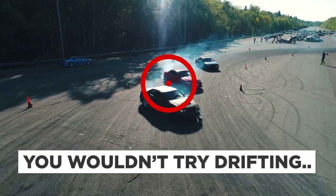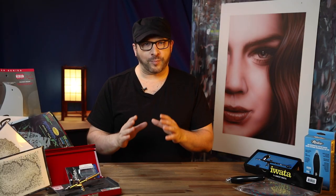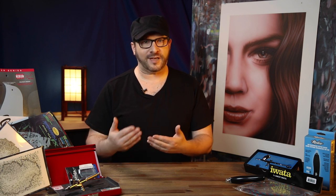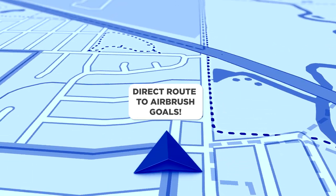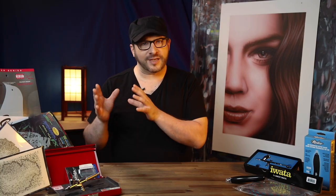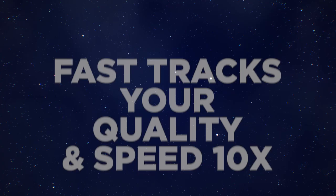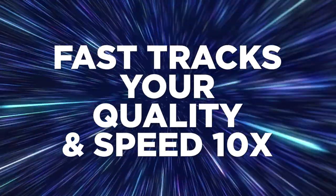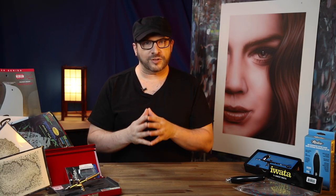You wouldn't try to attempt drifting if you first didn't know how to drive. This is the fundamental problem with airbrush training. You can now learn and achieve this without having to sift through all the crazy stuff that we don't even have time for in multiple lifetimes. This course is a direct route through all the noise and distraction that fast-tracks you to the key airbrush methods that make up 99% of airbrush control. This will make the quality and speed of your projects go up tenfold, so that when you're hit with inspiration you'll be able to pick up the airbrush and know you're going to be able to use it to do what you want to do.